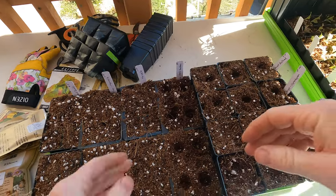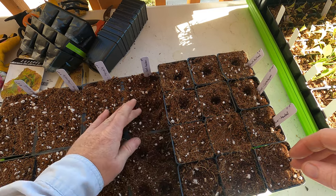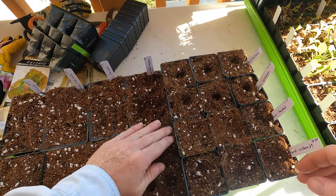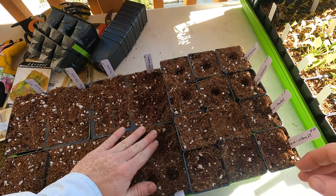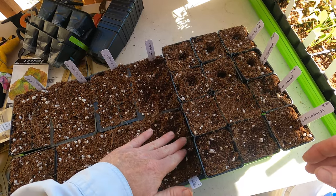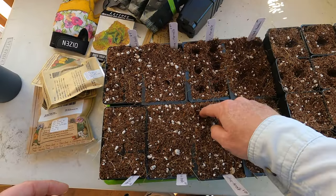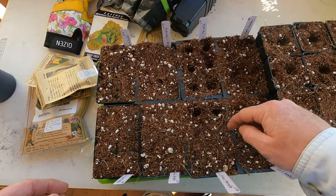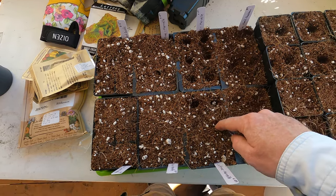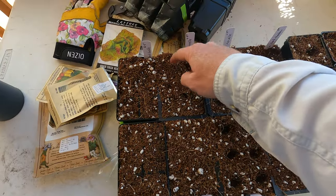That's the rainbow mix Swiss chard — they're really pretty. I had grown some, but I had them in the strawberry pot and they didn't seem to really want to do much. So I'll try them out in the beds, and I'm pretty sure they handle the cold quite well. Now for the Merville lettuce — this is going to be tough to plant in this wind because lettuce seeds are really small and light, kind of wide, so they want to fly away.